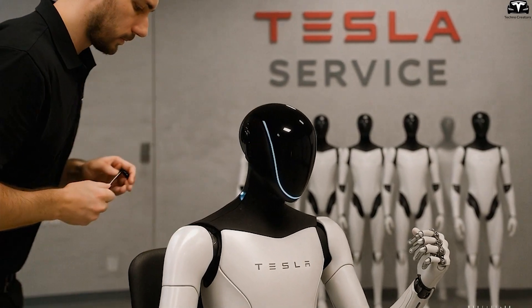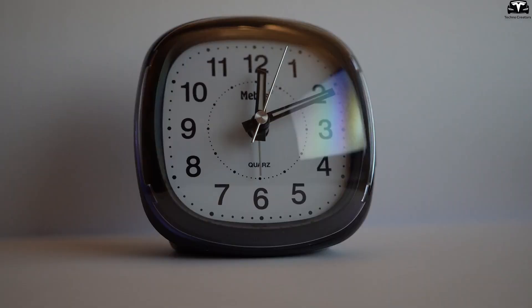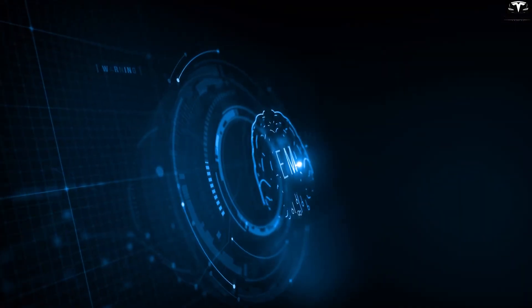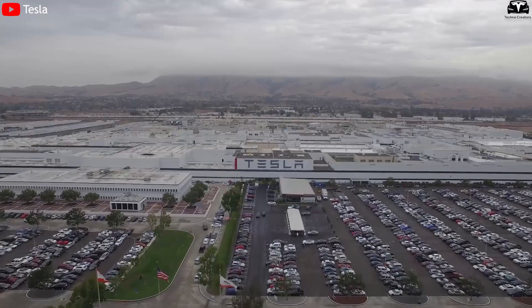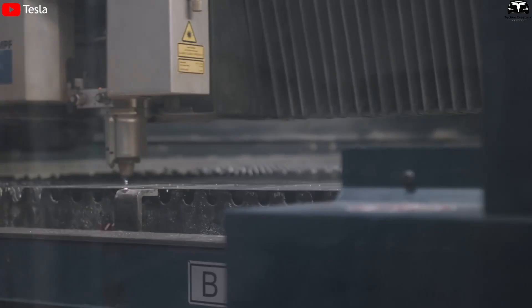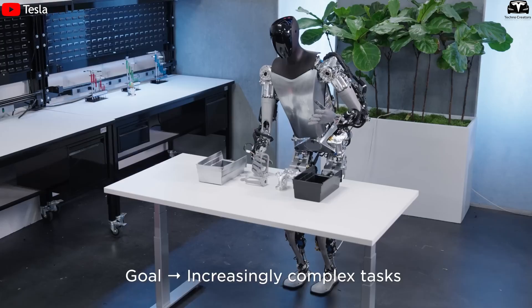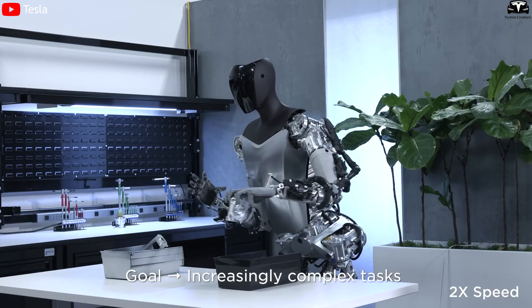Thanks to this group learning capability, if one Optimus in the Texas factory encounters an unfamiliar situation and solves it, just minutes later an Optimus in Berlin or Shanghai will know how to handle it too. Tesla refers to this as collective learning — a form of decentralized AI with rapid cross-updating ability. At present, only Tesla can execute this at such a large scale because it owns the full stack: computing infrastructure, hardware, and real-world data. The ability to share movement maps, reflex behaviors, and even job-specific tricks means Optimus is not just a robot that works — it's a living part of a continuously learning ecosystem.